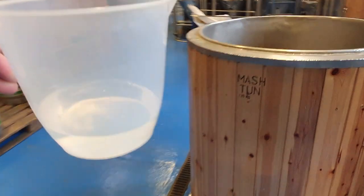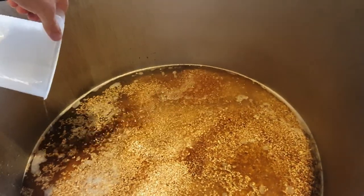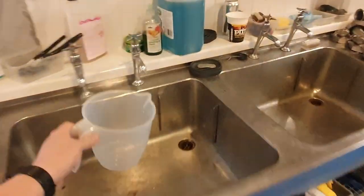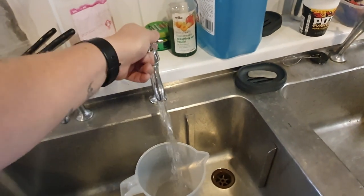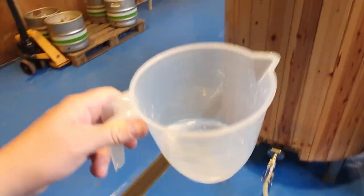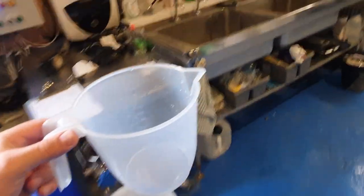We've now got some water in the mash tun, as you can see. So we're going to add our acids. Then I'll just take a little bit of cold water just to rinse out any residual acids in the jug — we want to make sure we get all of it. There we go.